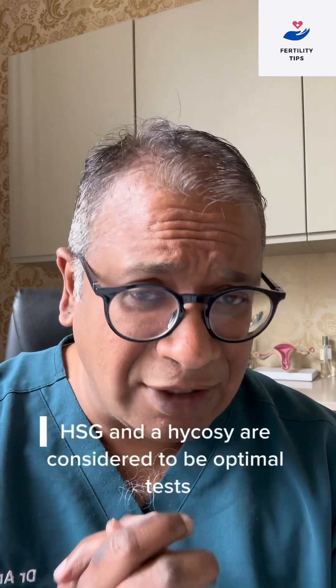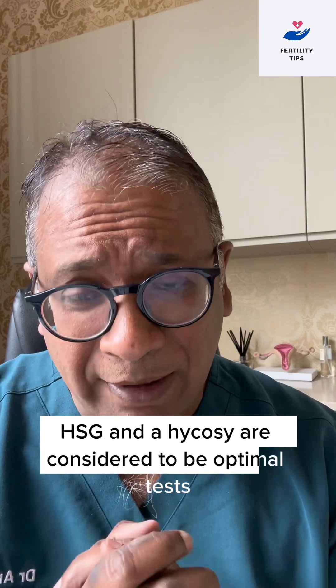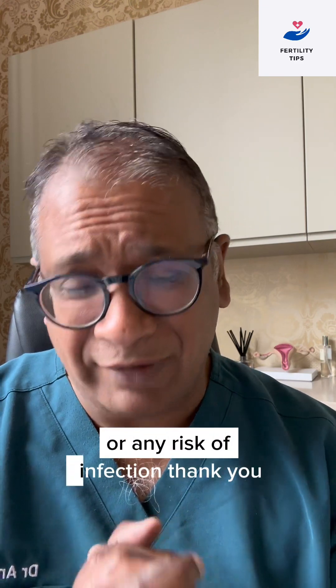To a large extent, HSG and HI-COSI are considered to be optimal tests in routine checking of tubes when there are no symptoms of pain or any risk of infection.